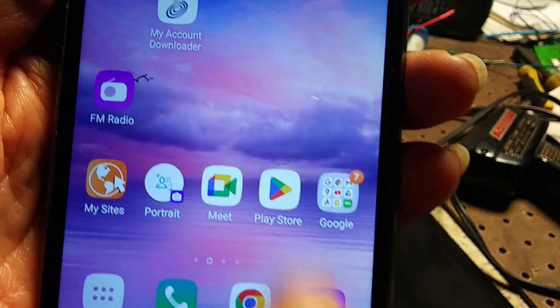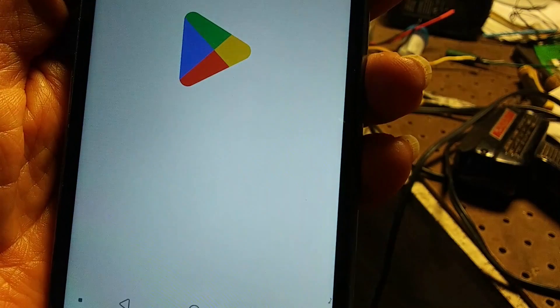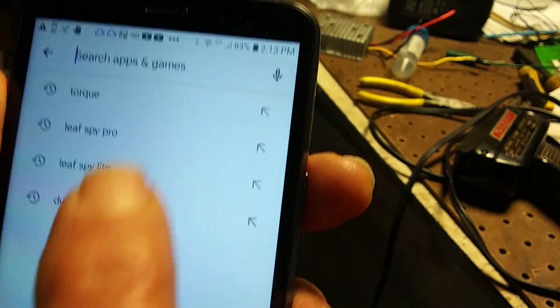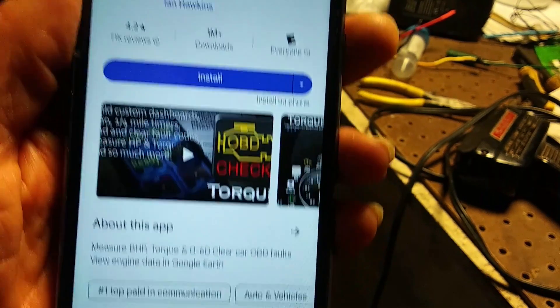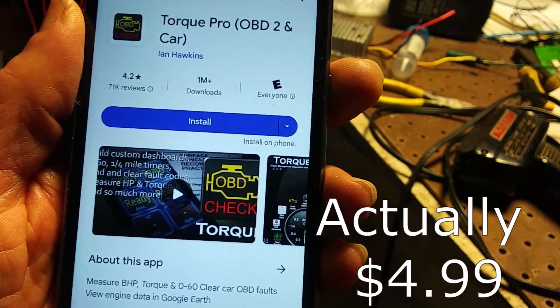Next step is to install Torque. It's in the Google Play Store. It doesn't have to be an active phone — any phone you can connect by Wi-Fi to your router. Just search for Torque, press install, and it'll ask you for a credit card. It costs $4.95, and then you're ready to go.